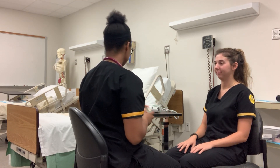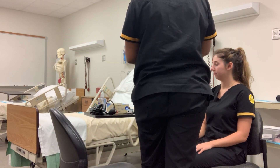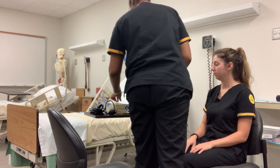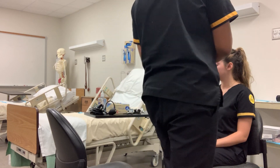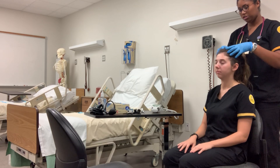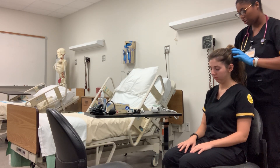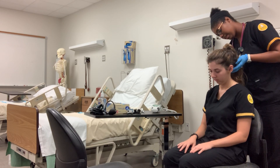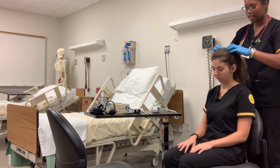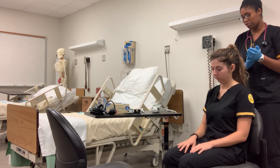Now I'm going to assess the hair. I'm checking for any lesions, masses, or bumps. Have you had any head trauma? No ma'am. I'm also checking the hair for any masses, hair loss, or discoloration that would indicate any underlying disease. Everything looks good and normal.